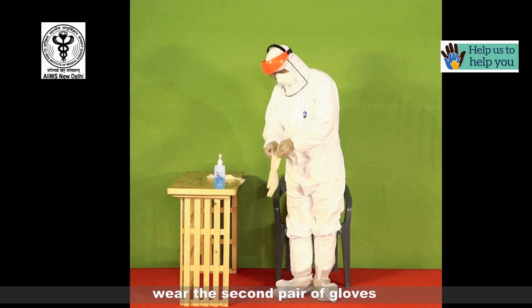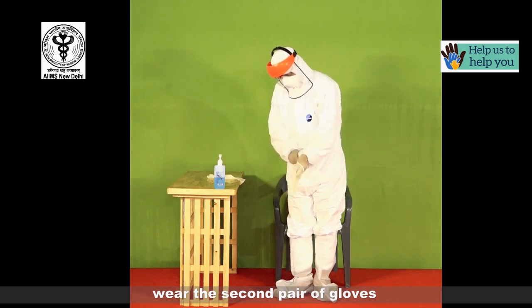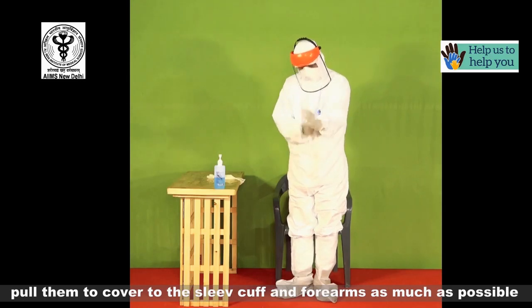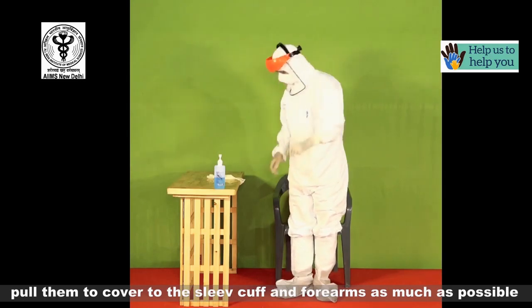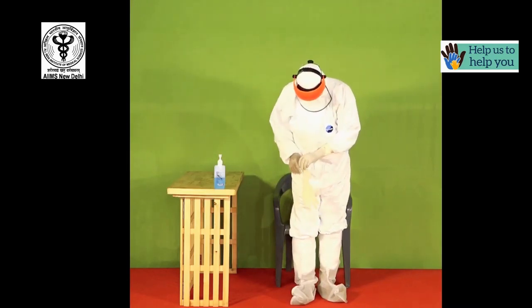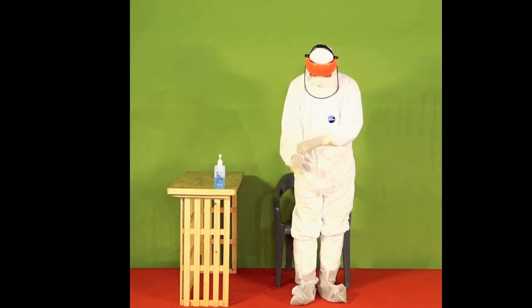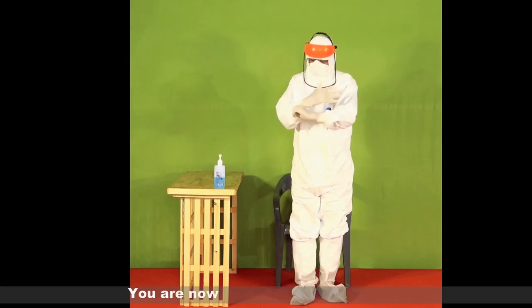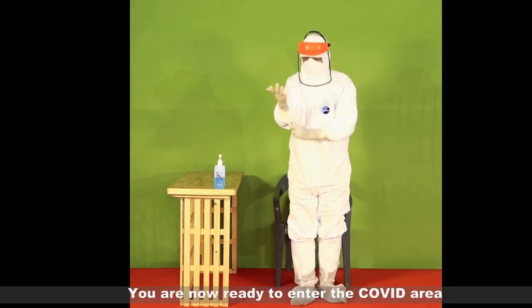Now wear the second pair of gloves. Pull them to cover the sleeve cuff and forearms as much as possible. You are now ready to enter the COVID area.